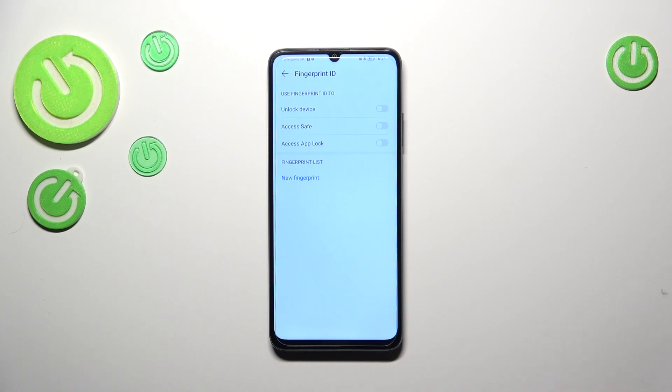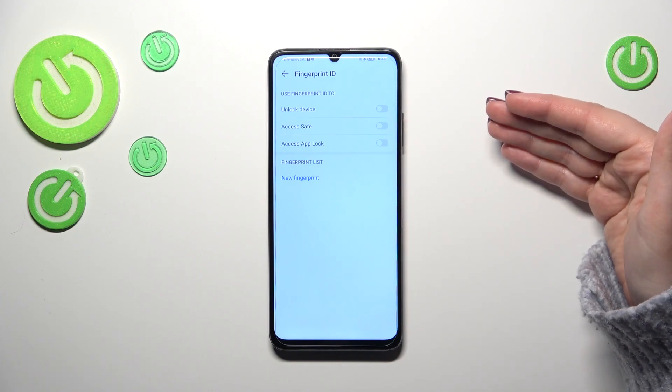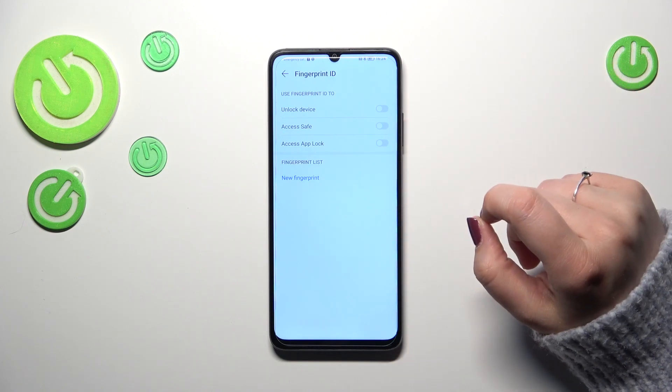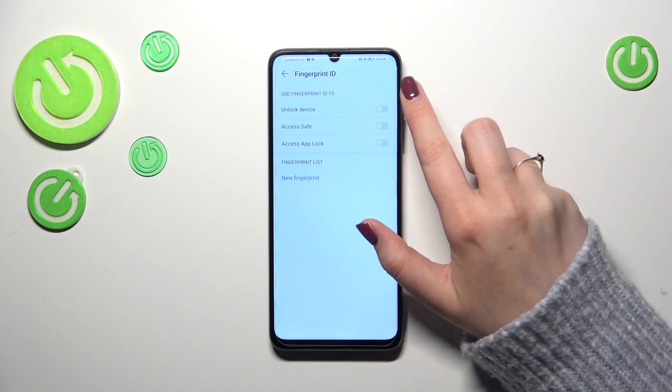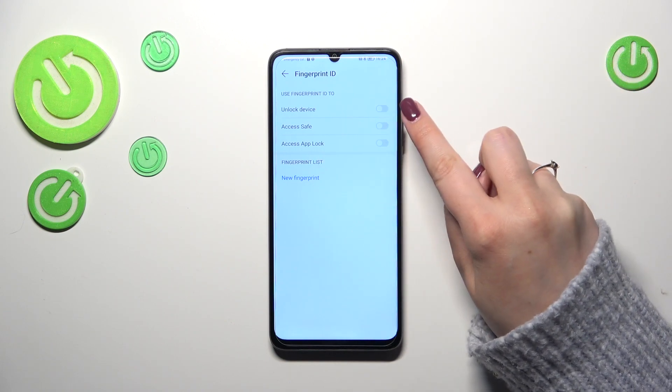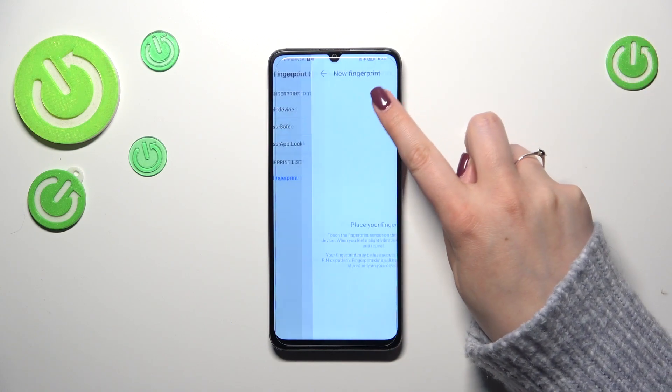Here we've got the Fingerprint ID section. Right now we can decide what we want to use the fingerprint for, and then we will be directly transferred to the section for adding the fingerprint, or we can just tap on New Fingerprint. I want to use the fingerprint to unlock my device, so I will simply pick this option.